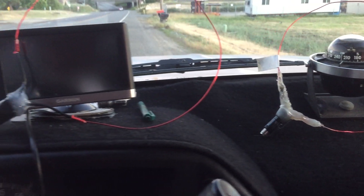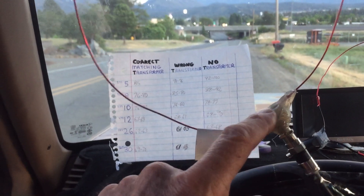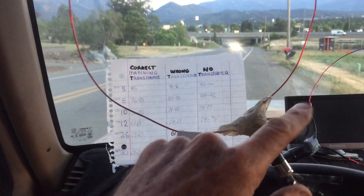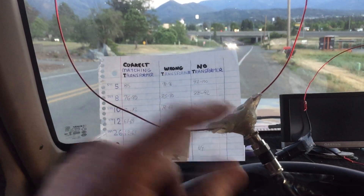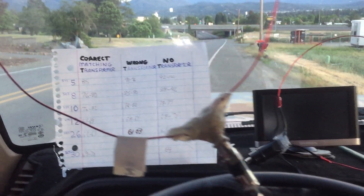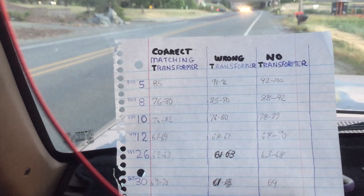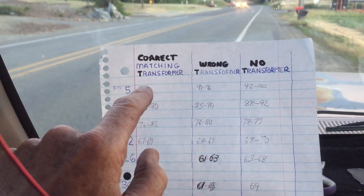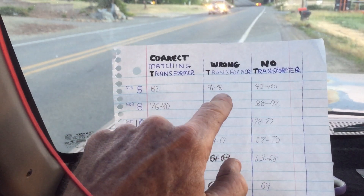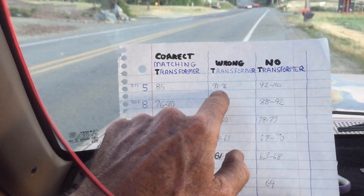I just wanted to see what would happen as far as signal strength. Much to my surprise, I seem to be doing the best with this little UHF loop here that doesn't have any antenna balance on it whatsoever — this is just glue that you're looking at here. After trying all three I recorded my results. As you can see, this is using the correct matching transformer, and this is actually using the wrong matching transformer. These are signal strengths, by the way.